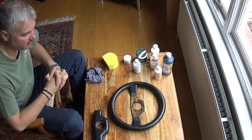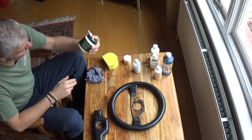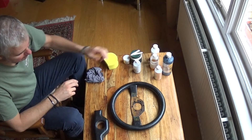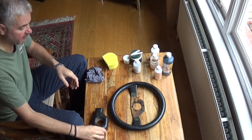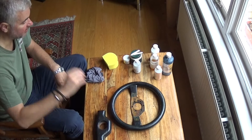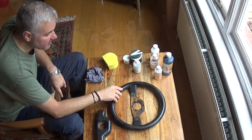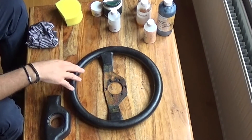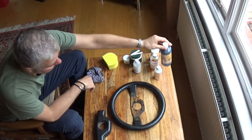As you can see it's a little bit worse for wear. I've already used some hide food on it and it's already looking a lot better. But I also want to do a few other things. I've found a Lotus horn push for this, so I'm waiting for that to arrive — that's going to make a big difference. The leather is quite cracked and worn, but it's not too bad. The hide food has helped it already.